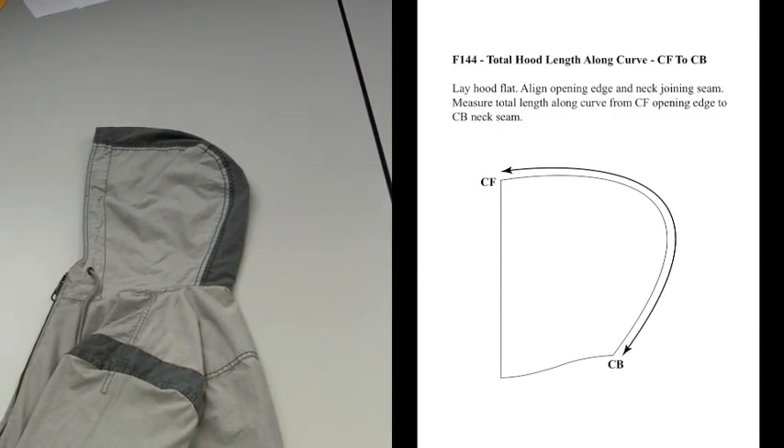F144, Total Hood Length Along Curve, Center Front to Center Back. This is for knit or woven tops. This method of measure also pertains to F344 dresses, F444 outerwear, and F844 one-piece garments.